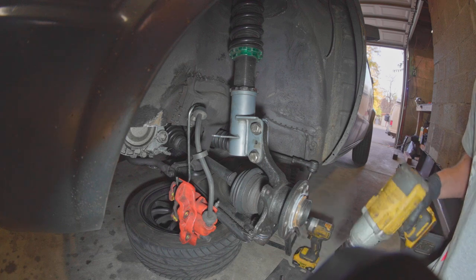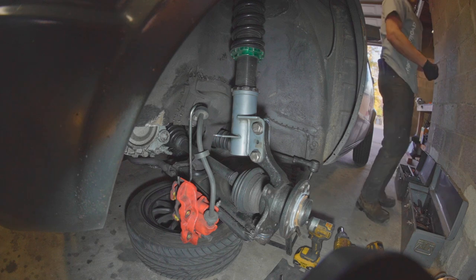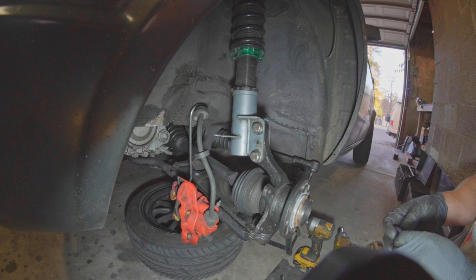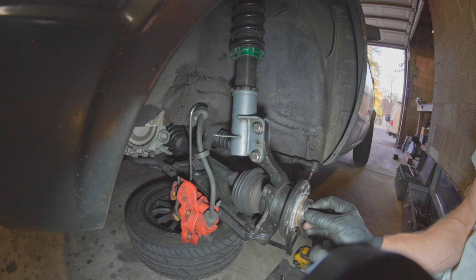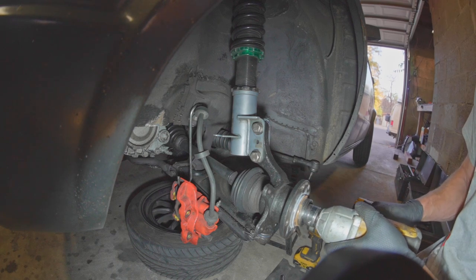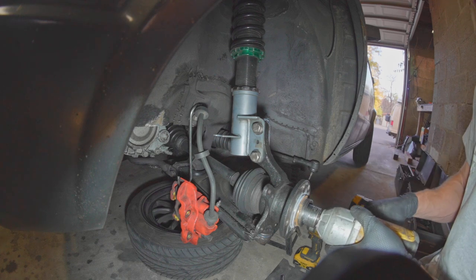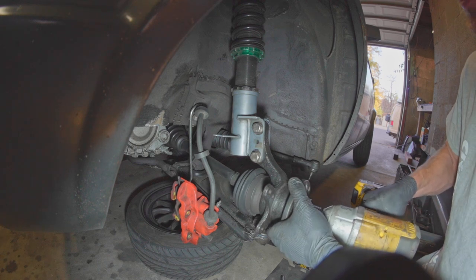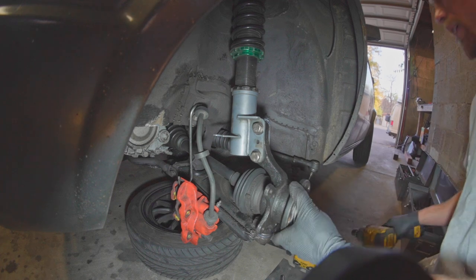I'm also going to actually use a torque wrench on this once I put it back down on the ground. For now I'm on my first setting on my big gun, which means it's like 100 to 150 foot-pounds, which is fine if I go all the way. And then we could probably go up to setting two and give it just a couple of hits.